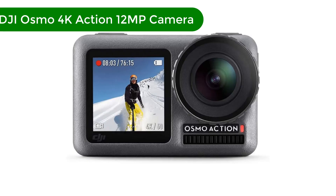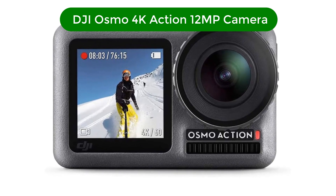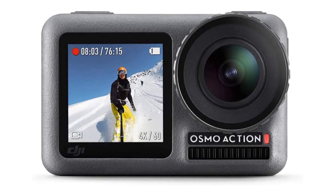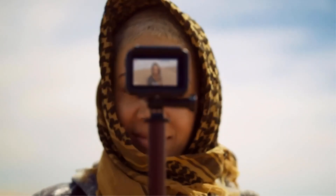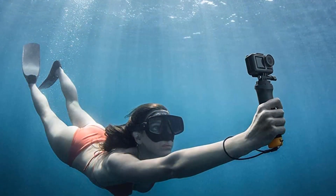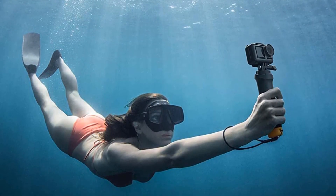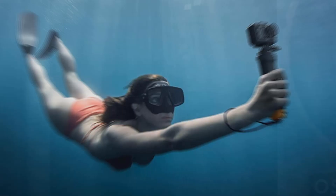Number 1. Our best pick is the DJI Osmo 4K Action 12MP Digital Camera. The DJI Osmo Action is a versatile and powerful action camera that is perfect for capturing stunning footage of your outdoor adventures. With its 4K resolution and 12MP camera, this camera is capable of capturing incredible detail and vibrant color in every shot.